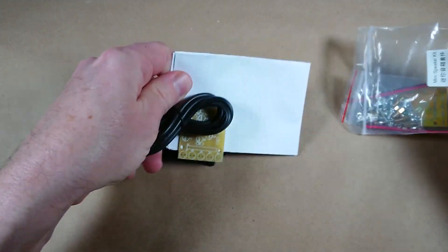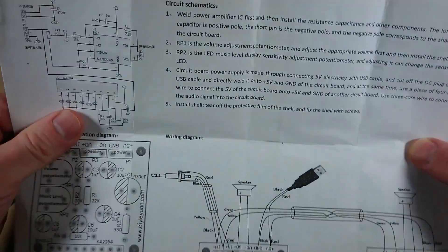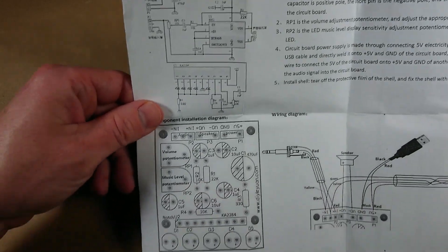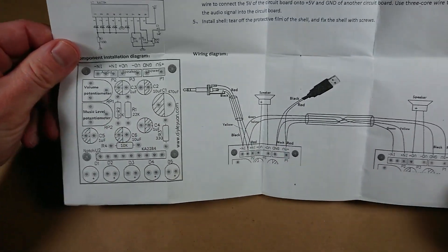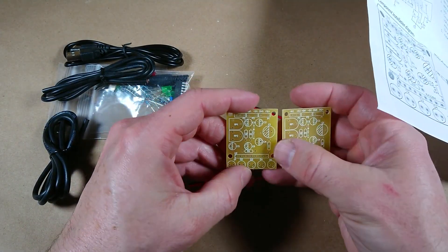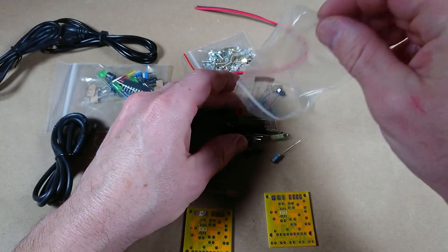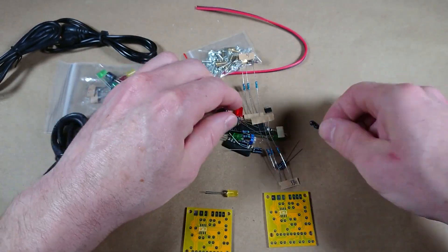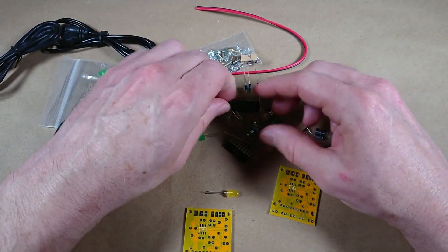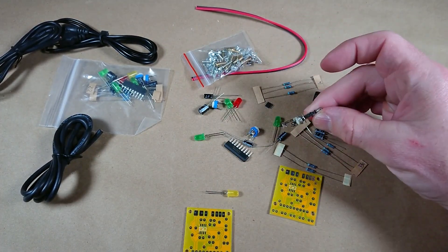Also, more importantly, it does come with instructions. Let's take a look at this. Okay, it looks pretty straightforward — nice diagrams here. They're identical so they must be for each driver. There's not a whole lot of stuff I've got to solder: looks like a capacitor, some resistors. Looks like you might have to make the cable — yeah, here's the other part of the cable. Oh, that's cool.